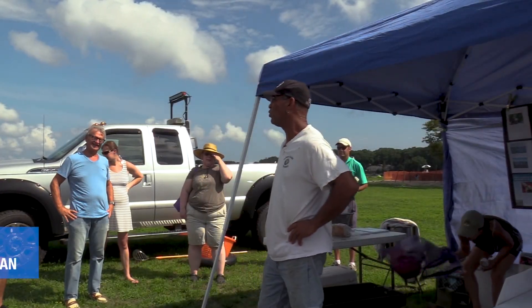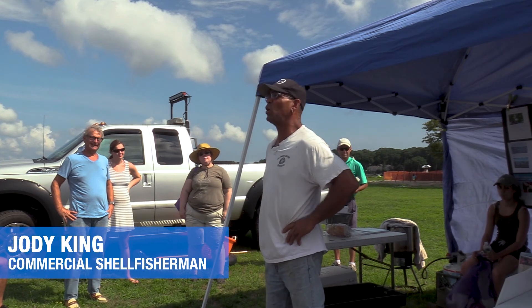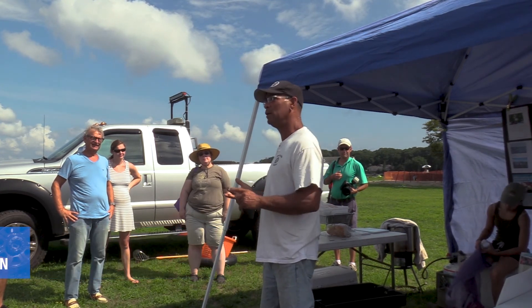My name is Jody King. I am a commercial shell fisherman. I have been quahogging, bull raking, and shell fishing for over 25 years.